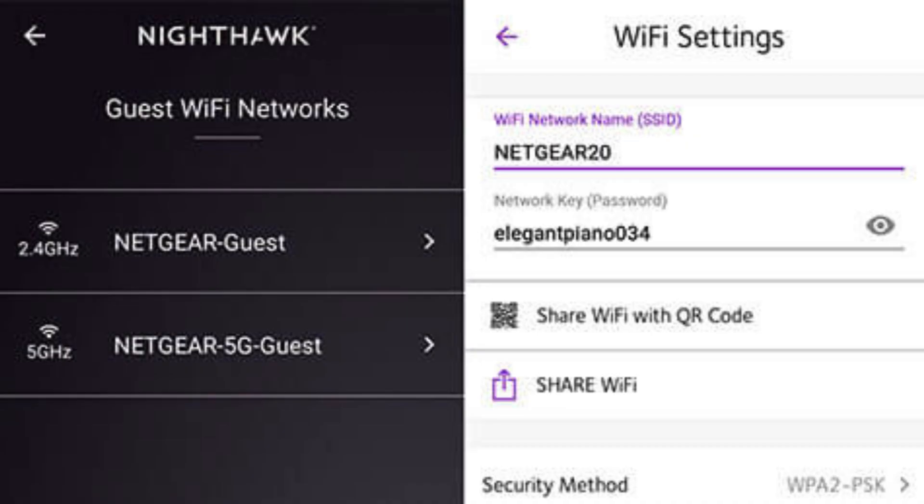Set up your preferred Wi-Fi name (SSID) and password to personalize and secure your home network.